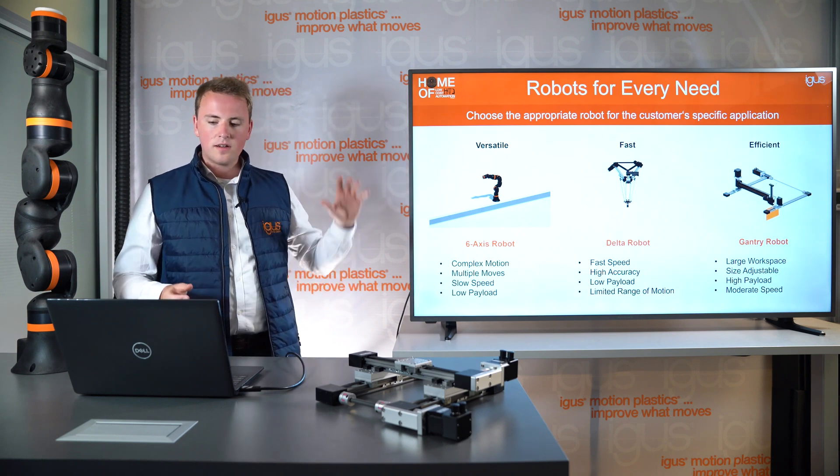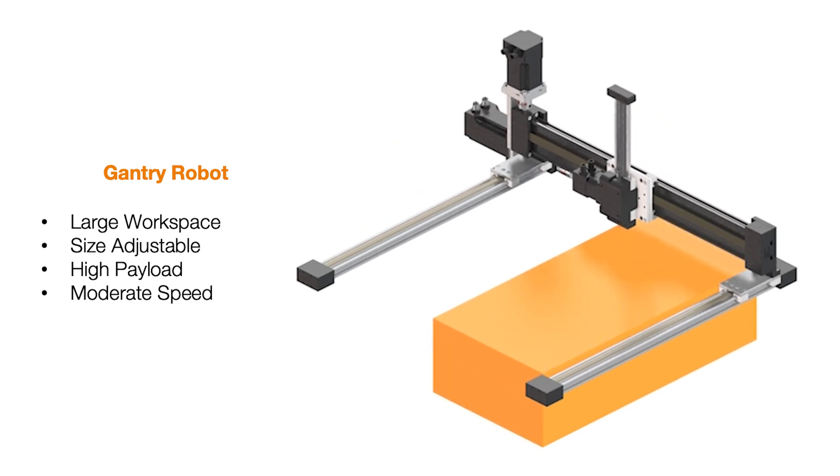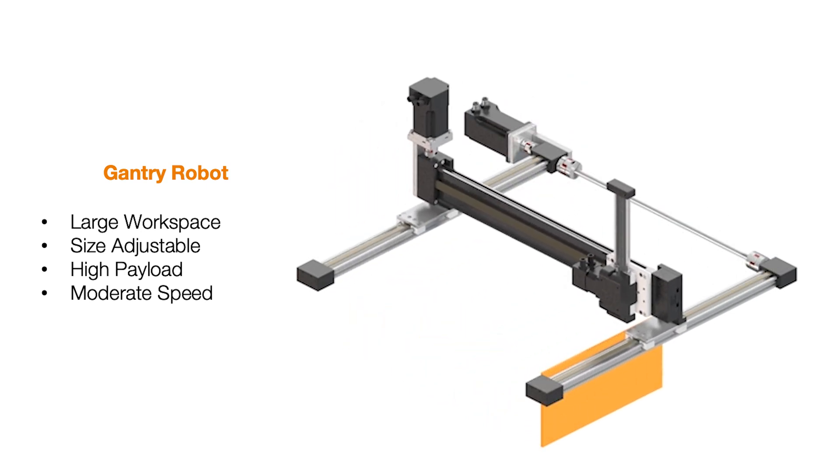Let's start with the gantry robot. As you can see here, the gantry robot has a very large work area. It can be size-adjusted, has a really high payload, and can do a moderate speed.